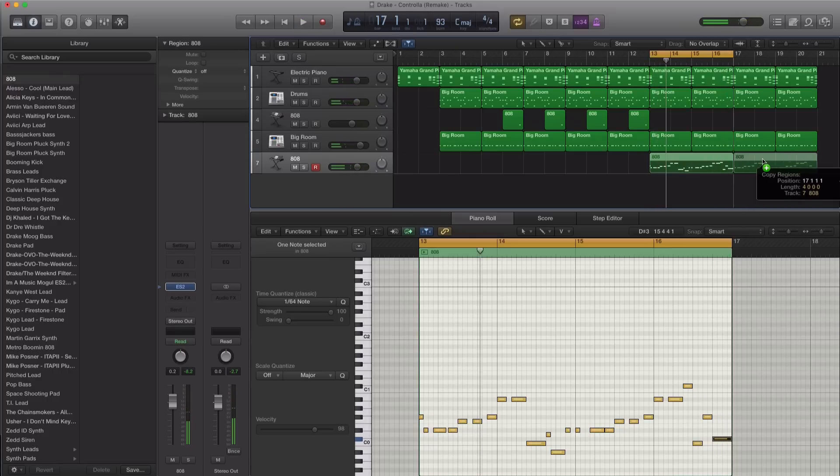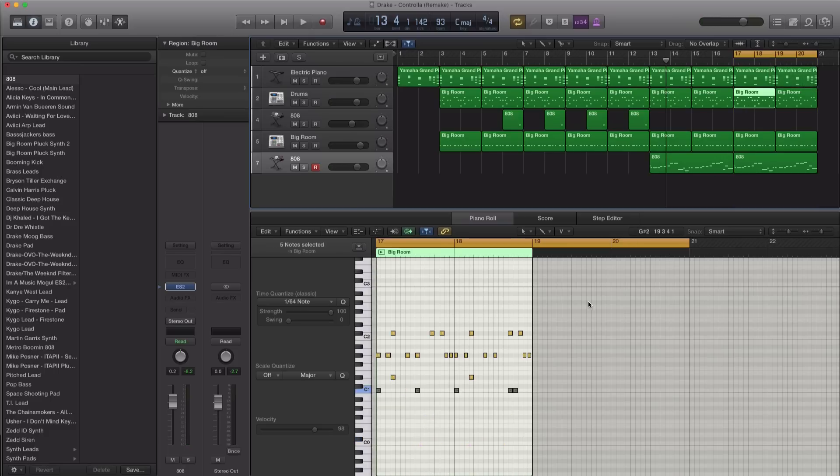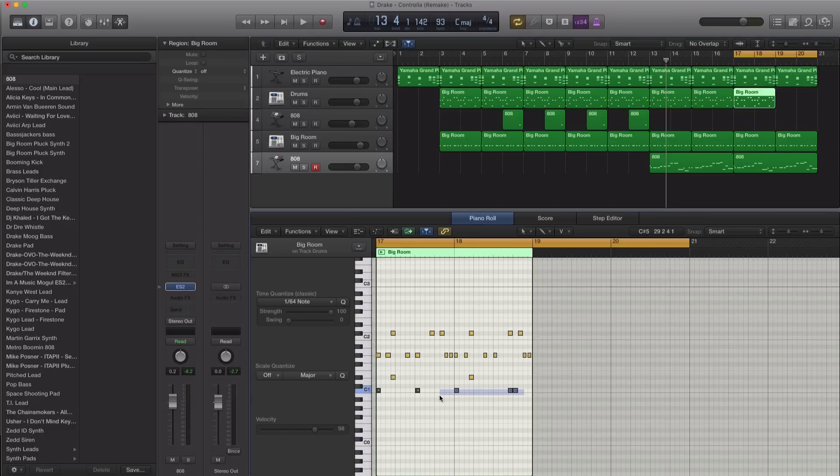All right, that sounds good just like that. Then for the second part of the chorus, it kind of comes back into play with a little bit different of a pattern, so it goes something like this. Let's just take this out here.